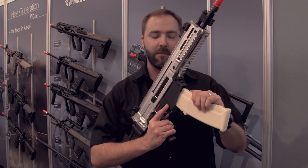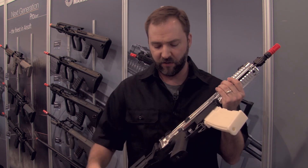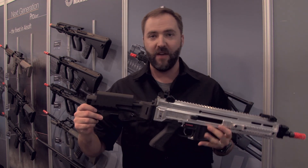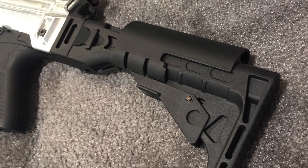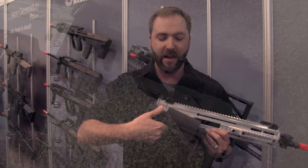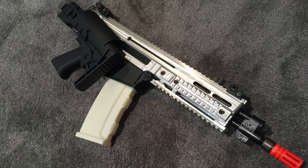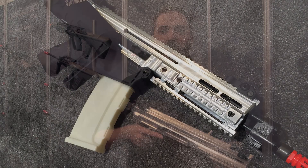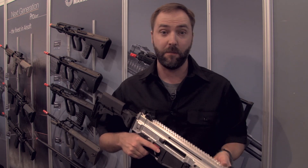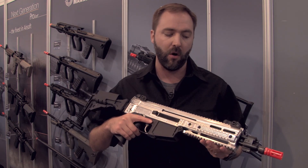Mag release is right here in the front — drops the mag, very similar to the way the Evo is set up. Moving on back, the stock. This thing is super fancy on the stock side. It's adjustable cheek rise, it does fold to the side and comes back, and the stock is removable. You hit a button, slide it right off, just like on the Evo as well, and you can bring this rifle down to something more manageable for CQB if you didn't want to have the stock slung over to the side.